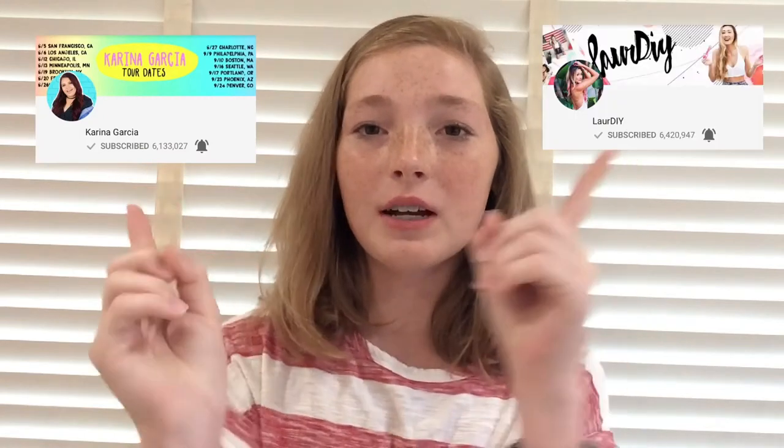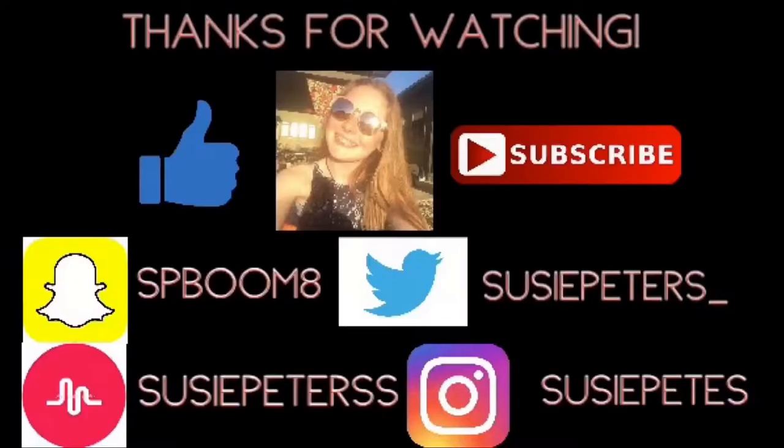I've always wanted to try DIYs by other DIY YouTubers such as Karina Garcia, Laura DIY, Wengie, and Nim C. So if you would like me to do that please comment down below and like this video. Thank you guys so much again for watching — peace out, bye!